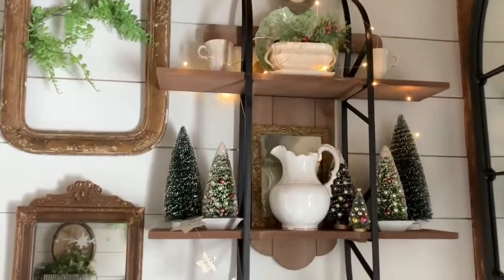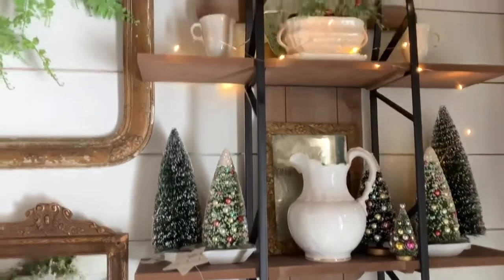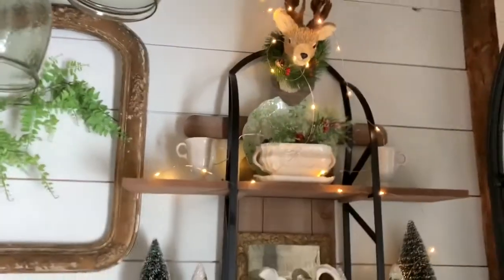There are so many options for styling these shelves. I chose bottle brush trees, vintage stoneware, and some twinkle lights. But you can do almost anything.